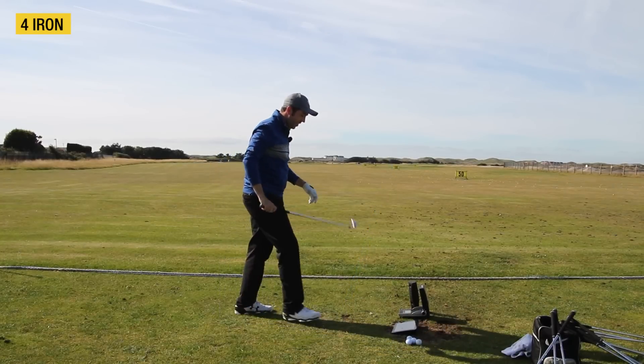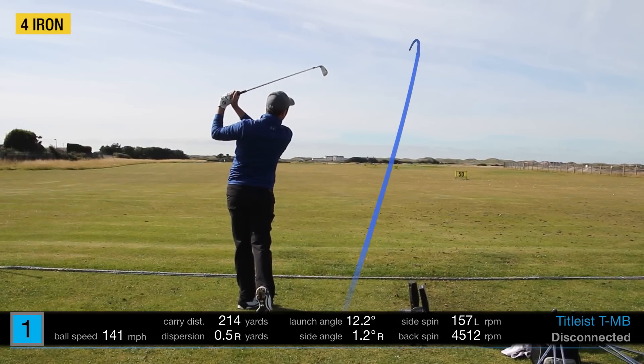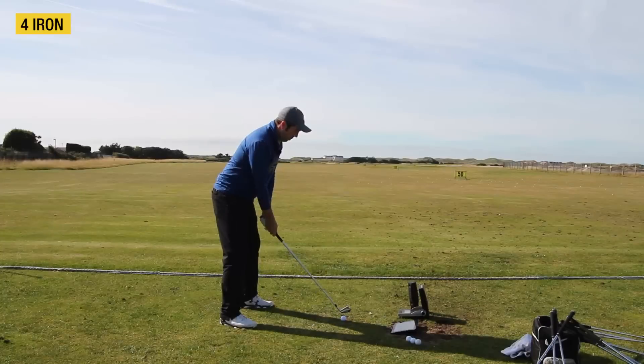It's just a flying machine — it is amazing. That's a 214 carry, which I would say is good. Maybe 6 or 7 yards further than a normal 4 iron that I would hit, just with that extra weighting behind the head.